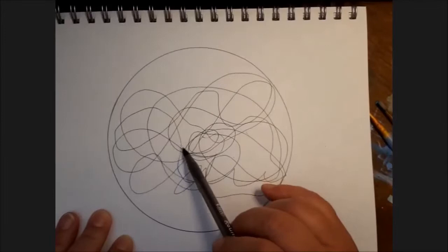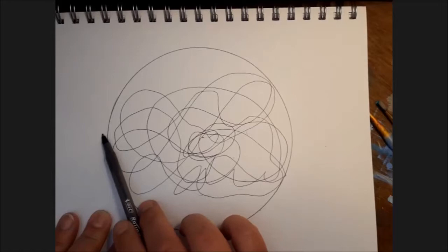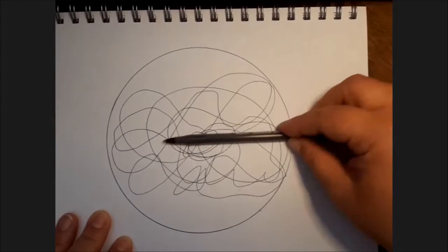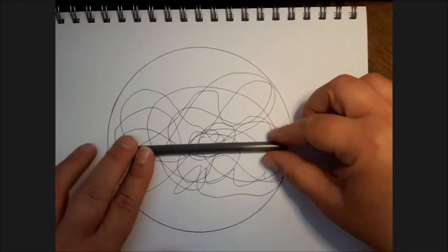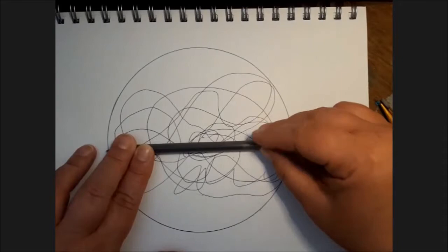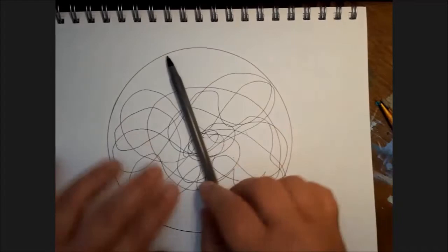If I were to draw a line across the middle, I call it the line of awareness. Whatever shows up above that line in the mandala represents things I'm currently aware of. As I evolve the drawing and it becomes more developed, whatever's above that line are things I'm already aware of, and what's below the line are things that are coming into my awareness.